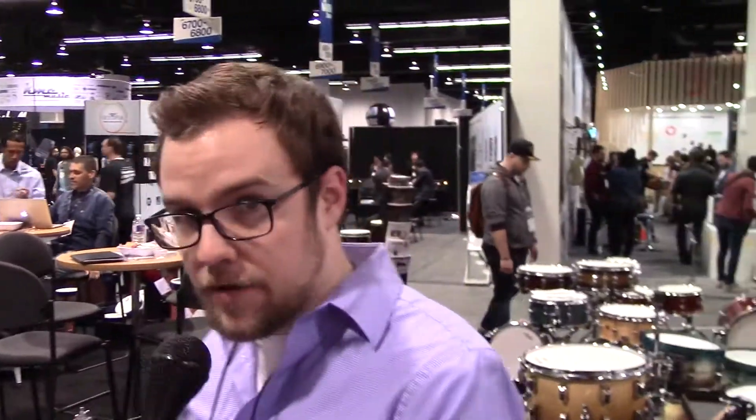Thank you, Matt. Odory, Brazilian drum set company, hasn't really been this available in the U.S. before. RBI Music — we're the U.S. distributor for it. I'll show you some of the new products and things we've got going on here.